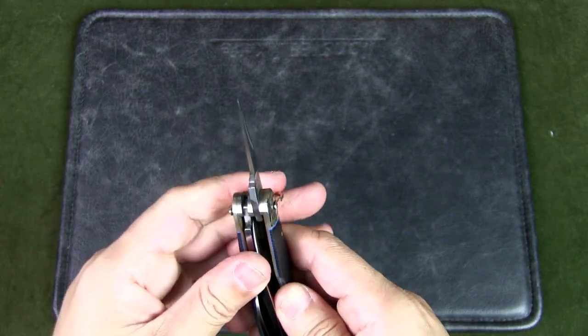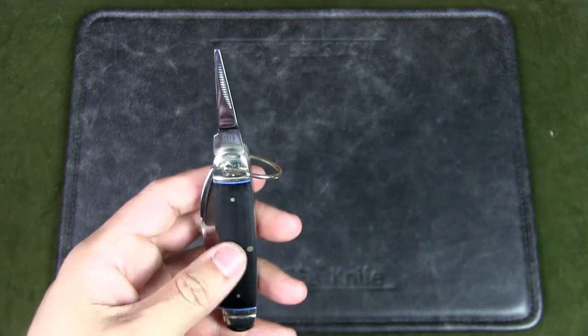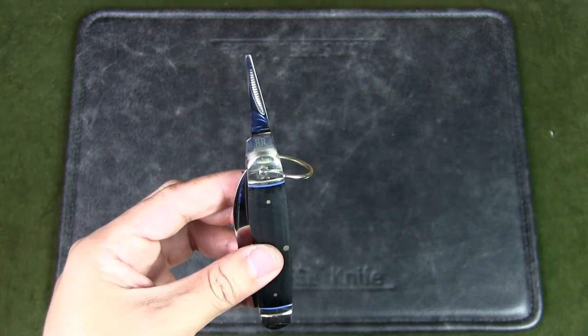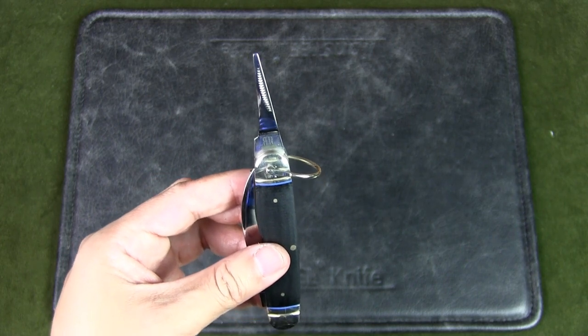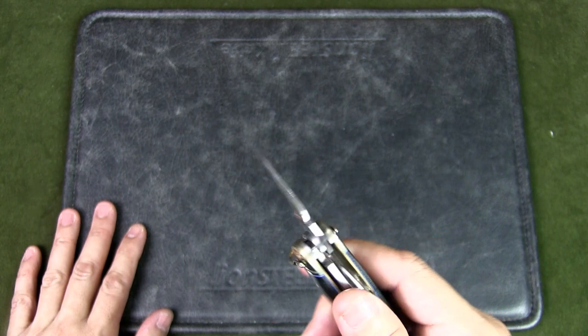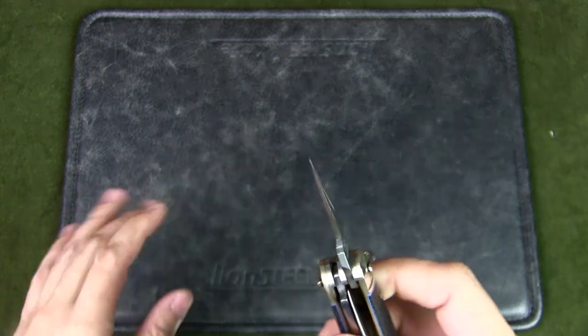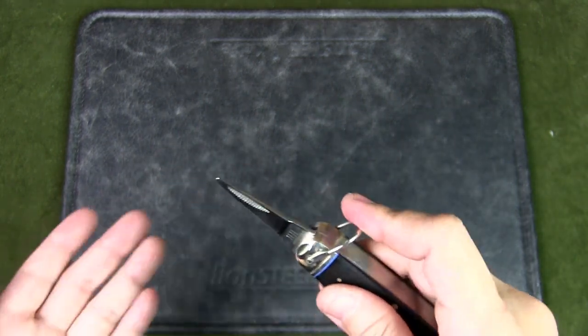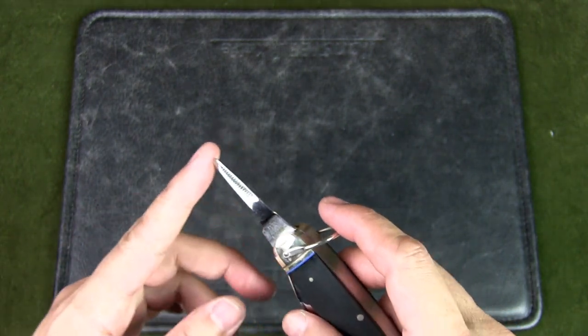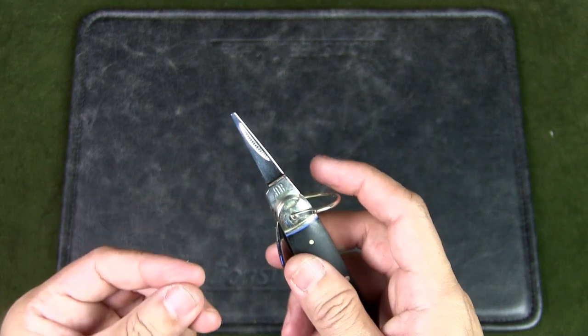Now some people may call this an awl, but really the terms are used interchangeably — technically they're different tools. The awl is used for punching and drilling holes, and the reamer is used for drilling and enlarging holes. Based on this point I would say this is more of a reamer, and that's what it's described as. For the Swiss army knife, it's kind of a combo tool because you can definitely punch a hole — it's much sharper at the point.